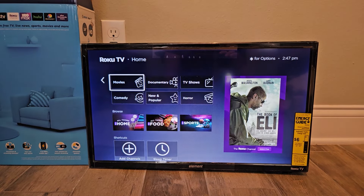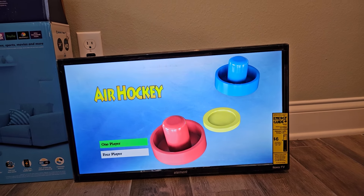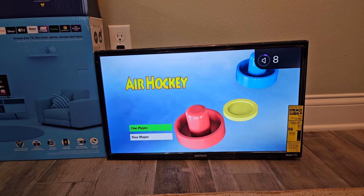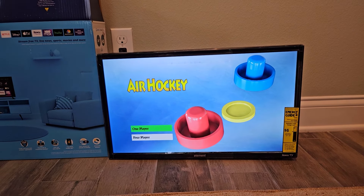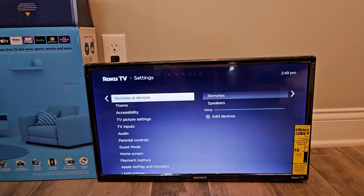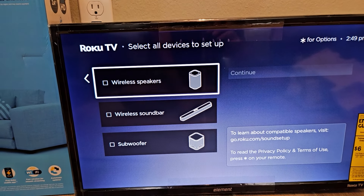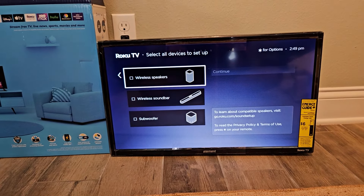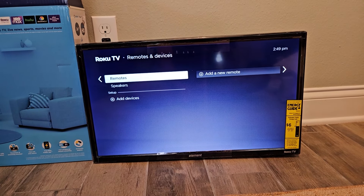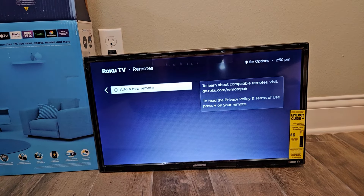Let's hear some music to see what that sounds like as well. The bass isn't really impacting, no matter how high I turn it up, but you can still hear it very clearly — which is just as important as having a crazy surround sound setup. If we go to Settings then Remote and Devices, we can add wireless speakers, a wireless soundbar, and a subwoofer for better audio capabilities. You can also add a new remote to your TV.